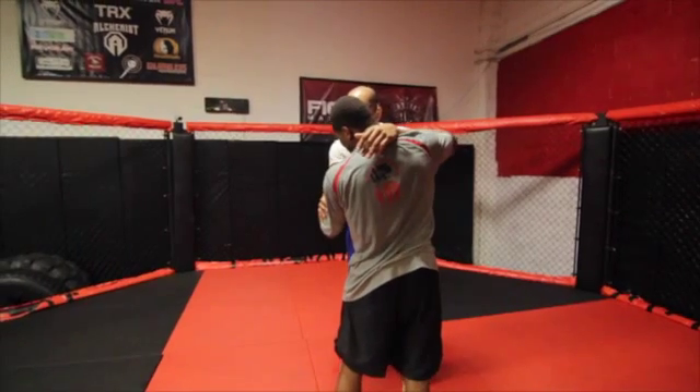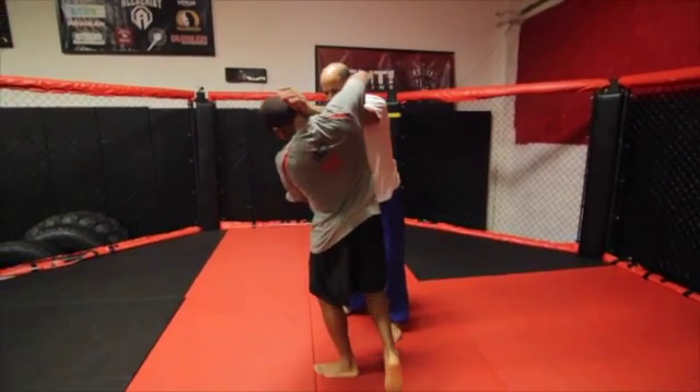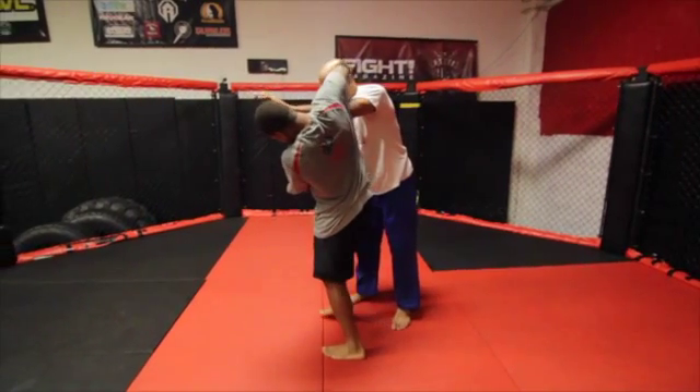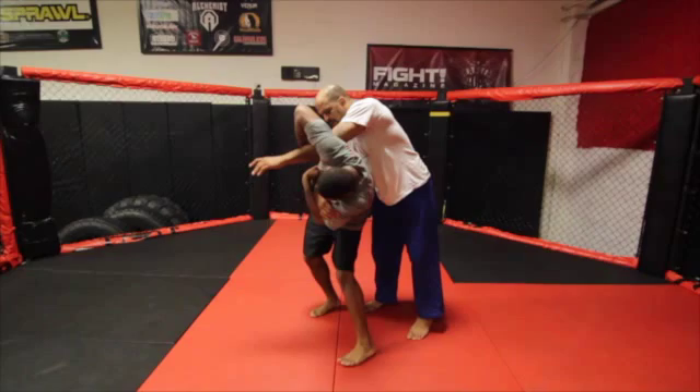To begin, step forwards and put your back to your partner. Continue to grasp your partner as you point your right elbow to the sky and then bend at your waist, causing your partner to go onto your back.